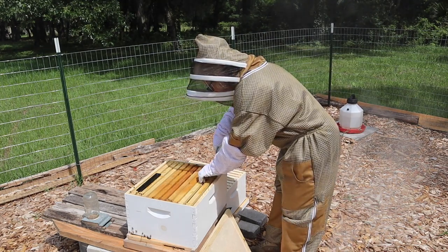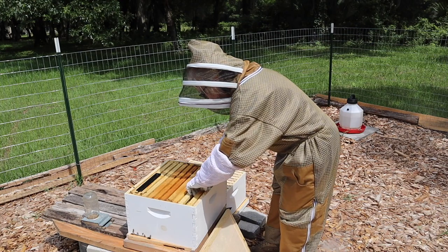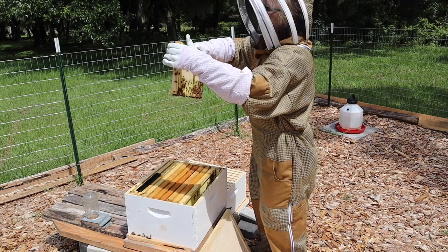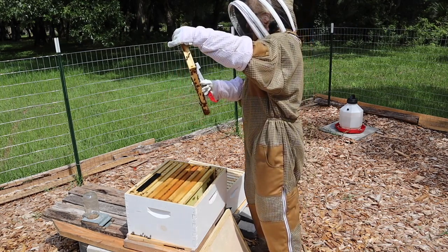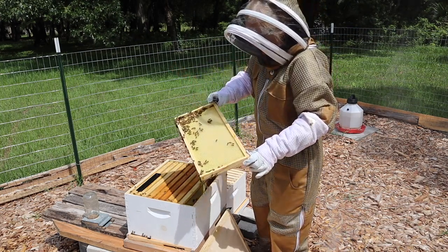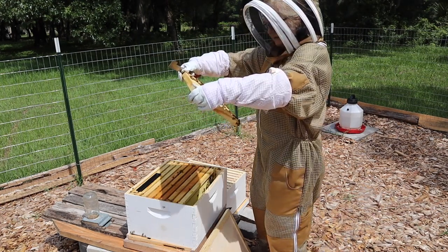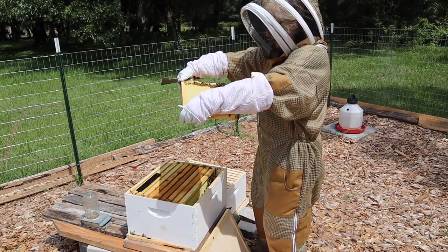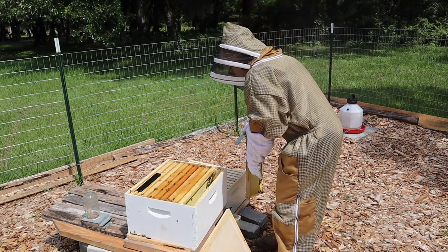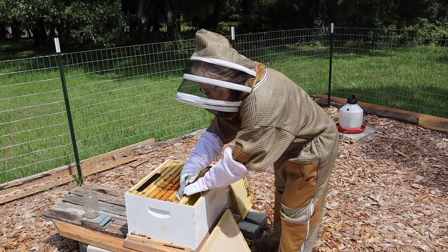Let's take a little gander here. I've read you need to get in and out as quick as you can. Hold the frames nice and firmly. We've got a little bit of comb on that side and a little bit on this side, so they are working. Typically the queen is not on the outside edges like this, but just give it a little look to be sure. I'm going to prop that one over there to give me room to work.